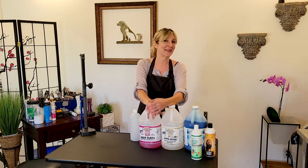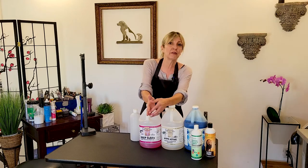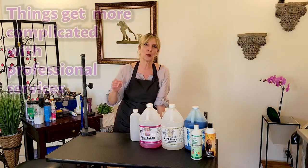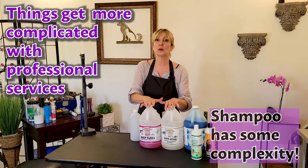Now some of you may be scratching your head saying it's shampoo — isn't it the most basic thing in the world? We just put the shampoo on a wet dog, we lather it up, we rinse off, repeat as necessary, right? Well, anytime you're dealing with any type of profession, things get a little more complicated, and in the professional grooming profession shampoo does get a little more complex.